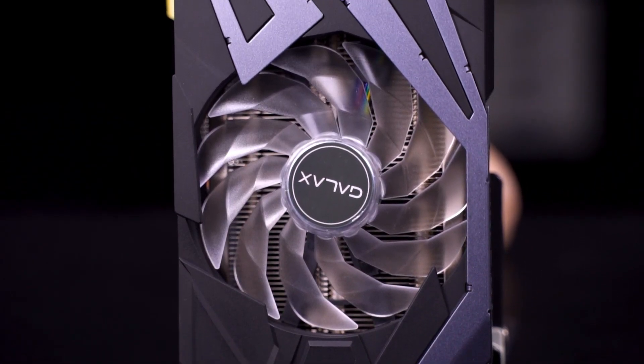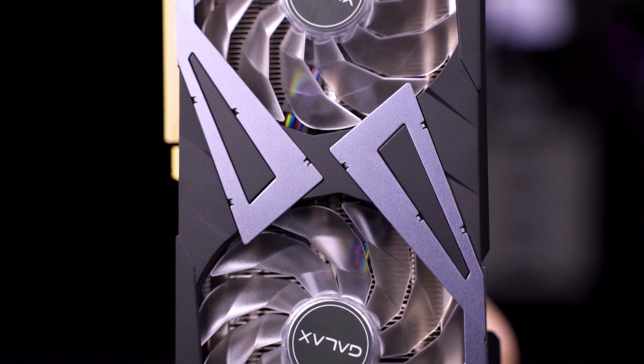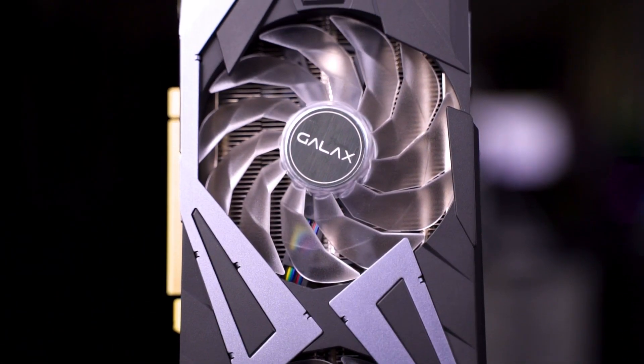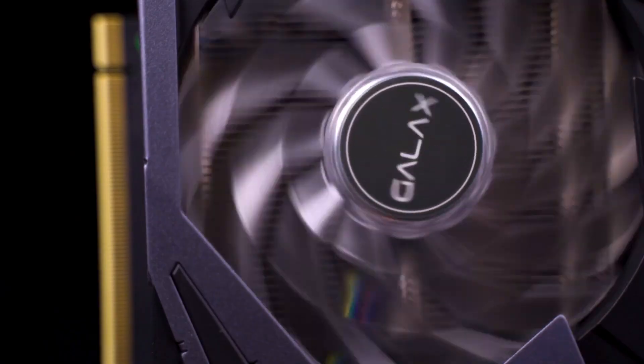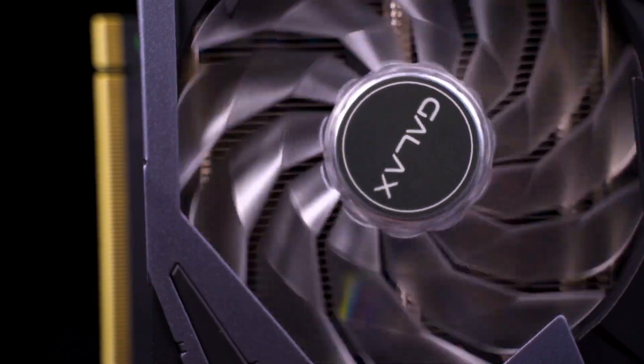The cooler itself has two fans, and taking a closer look at the fan, the rather unusual design is probably something that will catch your attention. GALAX did include RGB lighting for both fans in case you like RGB lighting.